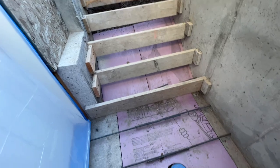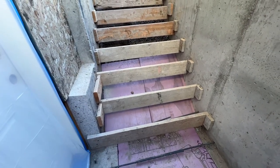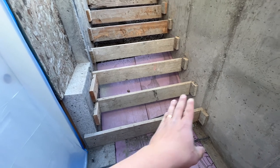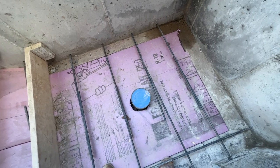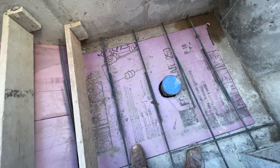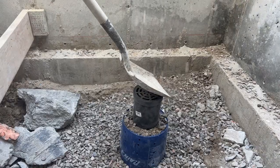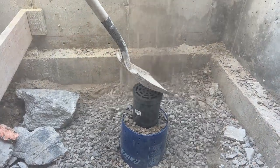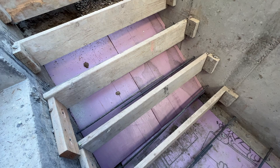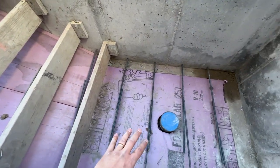That insulation actually continues up for three steps to protect the footing on the home and the new foundation wall as well. Underneath this insulation we have our drain, and we have other videos on that. Over here we have all the rebar.